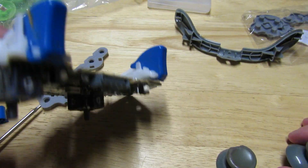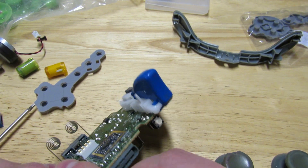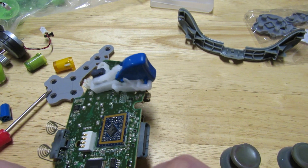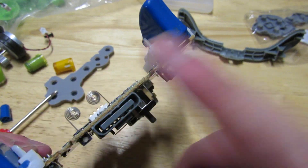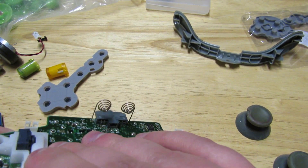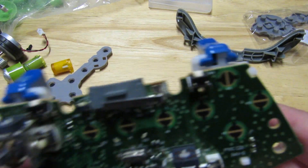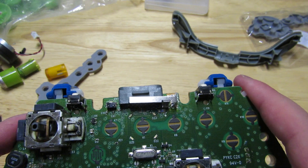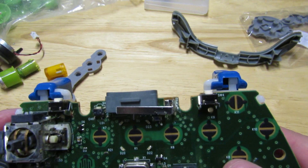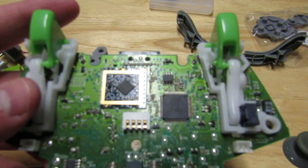I think I might actually leave the rumble pads off my controller because I don't really care for rumble. Another thing to make this easier — let's take off these old thumbsticks. This is a huge part of the reason why we're replacing our buttons and stuff. In order to replace the left trigger and right trigger, you pull up and push down on this. I'm going to need a quick reference sheet because I've never actually taken apart an Xbox 360 controller before.